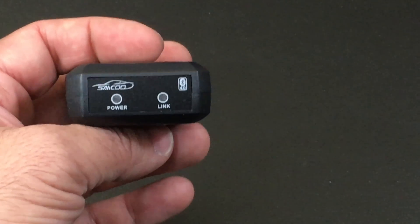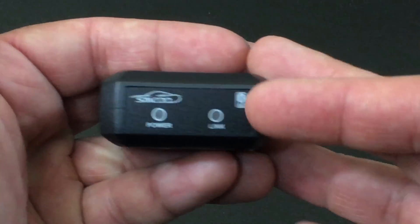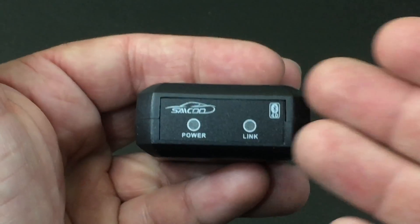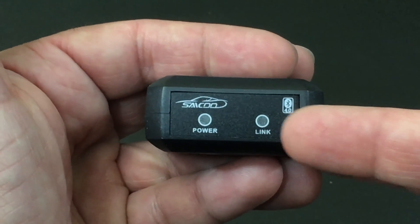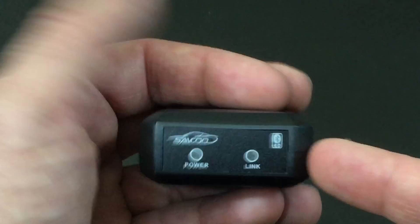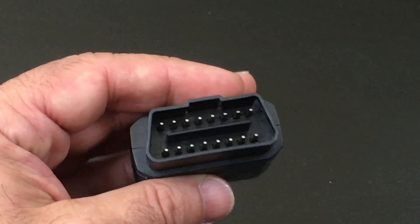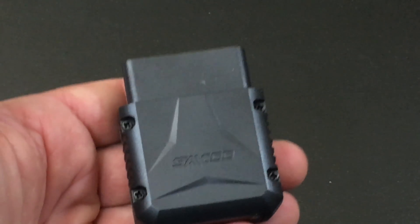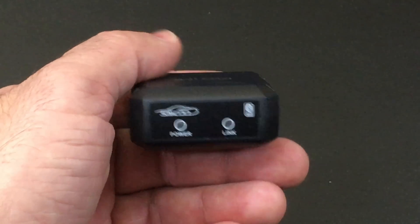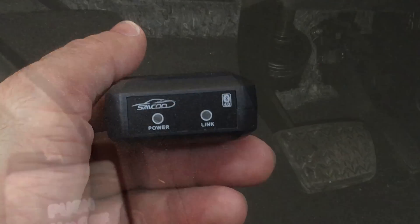You have a couple of indicators here: a power light as well as a link light. The power light confirms it's getting power since it's self-powered, and the link light means you're connected to your phone via Bluetooth 4.0. You can plug this in and it's not going to hurt anything because this port is designed to be plugged in and have information read from it. So we're going to try this out in my car and see what kind of information we can get.